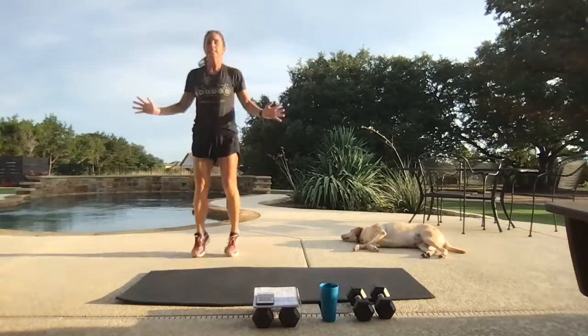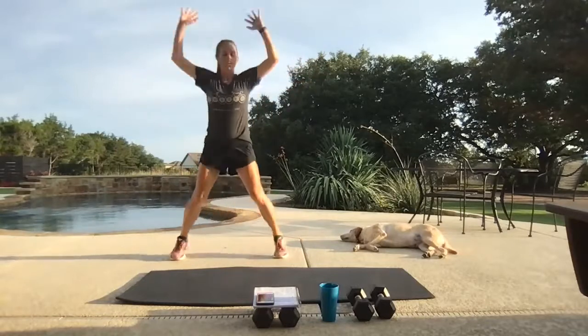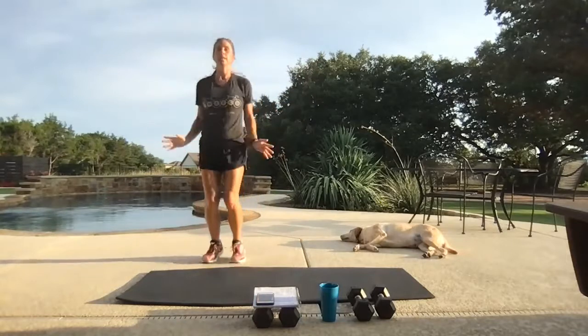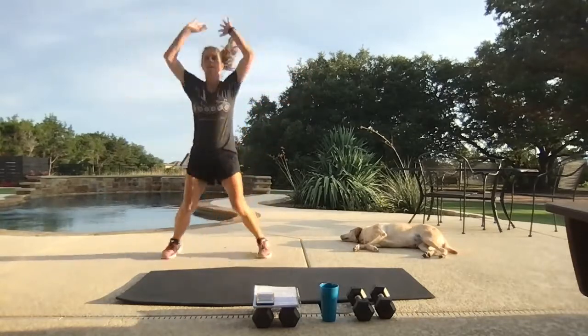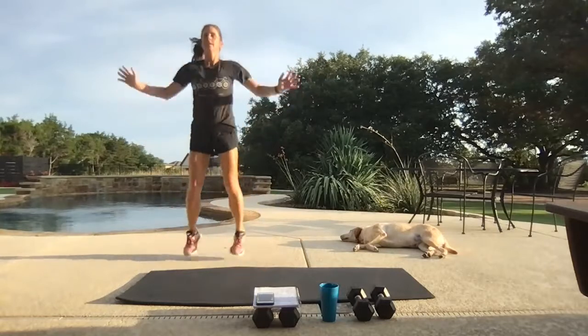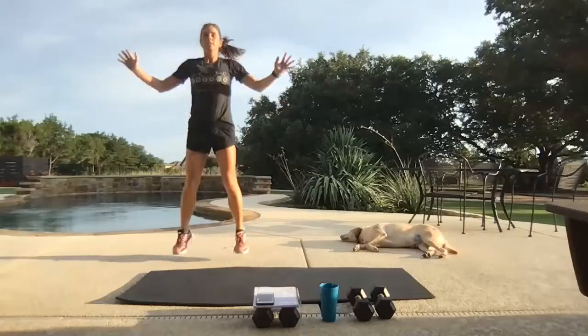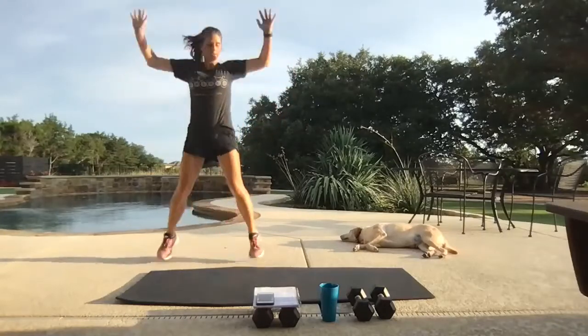Give me those jumping jacks. We have a five-minute warm-up today, so we're putting some moves on repeat here. Three Tabatas today. One Tabata is going to work our right side, the other Tabata is going to work our left, and then we'll finish out with a combo Tabata.